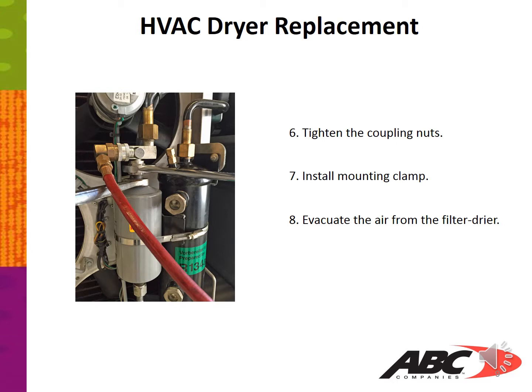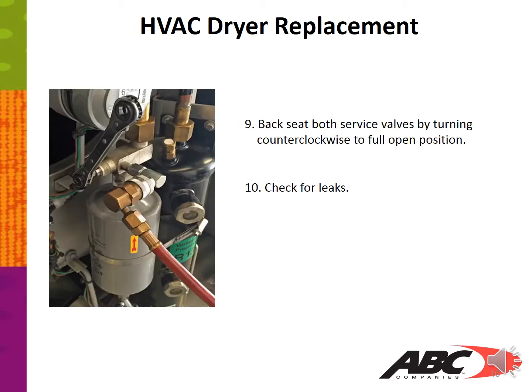Step six: tighten the coupling nuts and install a mounting clamp. Evacuate the air from the filter dryer. Backseat both service valves by turning counterclockwise to fully open position, then check for leaks.